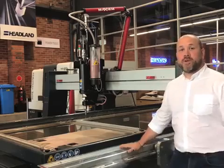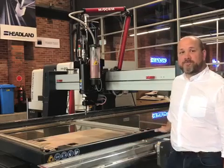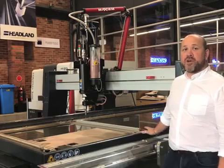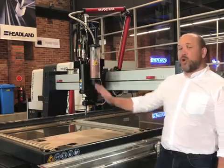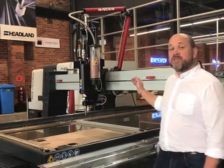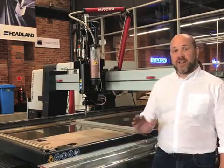This system also comes complete with the IntelliTrax traction drive system. It's the only drive system specifically designed for abrasive water jet cutting. It also comes complete with a 40 horsepower OMAX direct drive pump. This is the most efficient water jet pump available on the market, providing the highest hydraulic horsepower out of the nozzle, which results in you being able to cut faster and more efficiently than any other system.